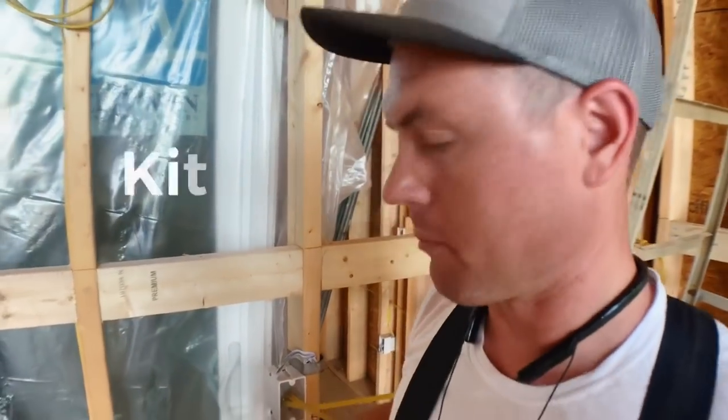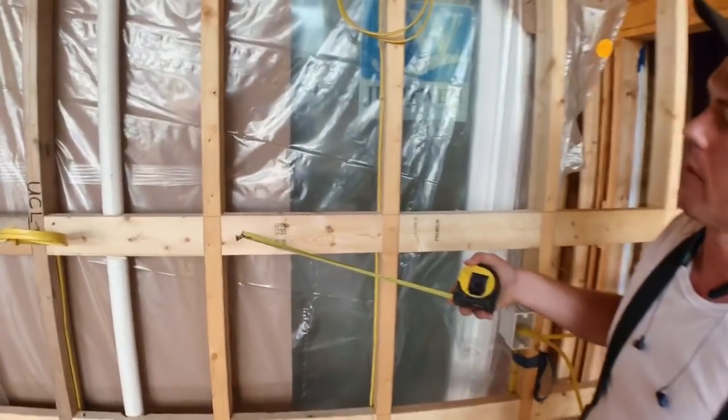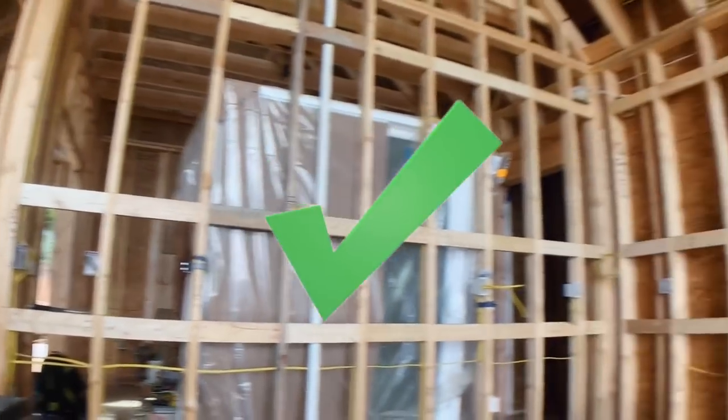We'll start in the kitchen. We've got blocking for the top of the bottom cabinets, and we have blocking for the bottom and the top of the upper cabinets. Here's a quick trick for doing blocking for cabinets if you have a lot of stud bays that you need to block and those stud bays are of varying width so that you don't have to measure them all.